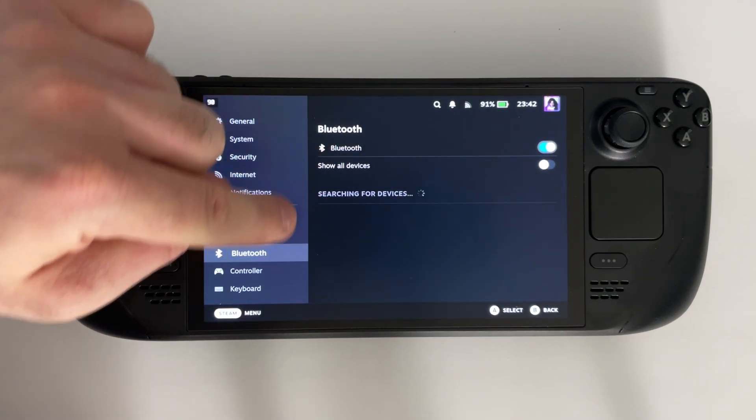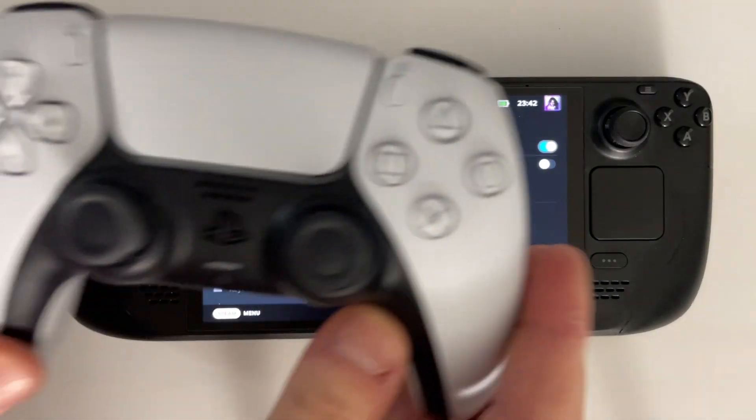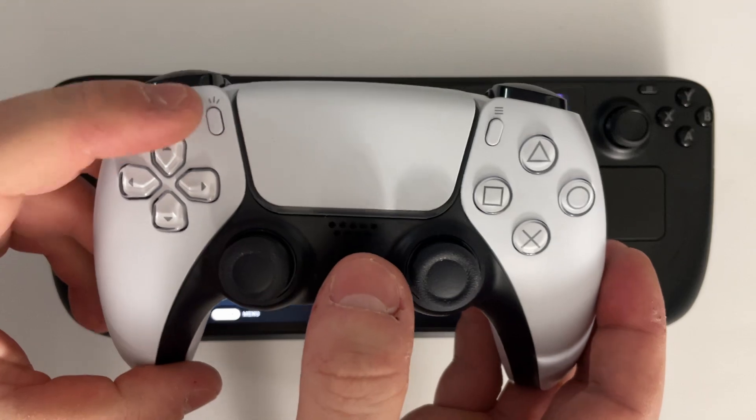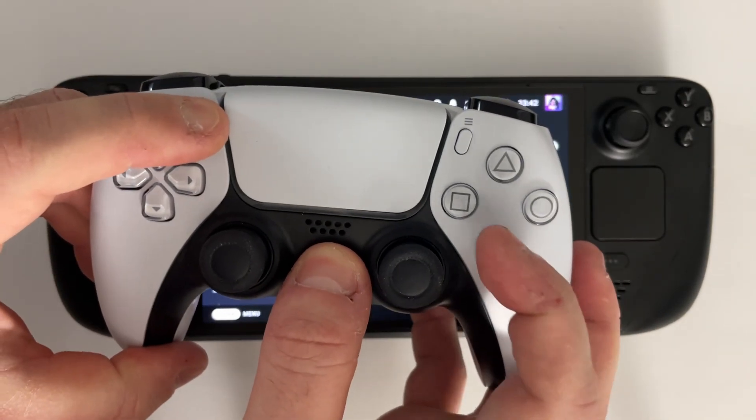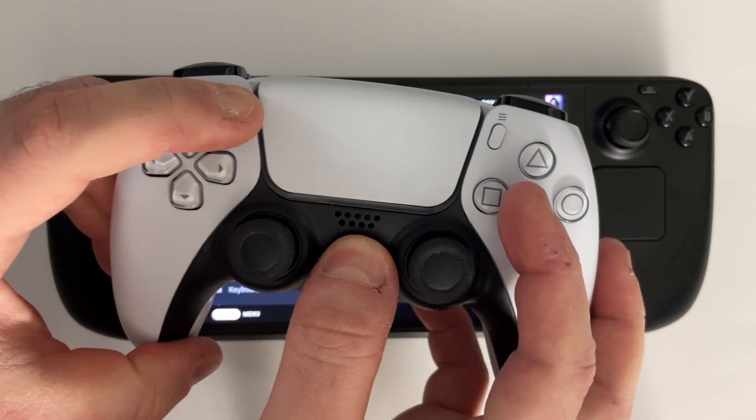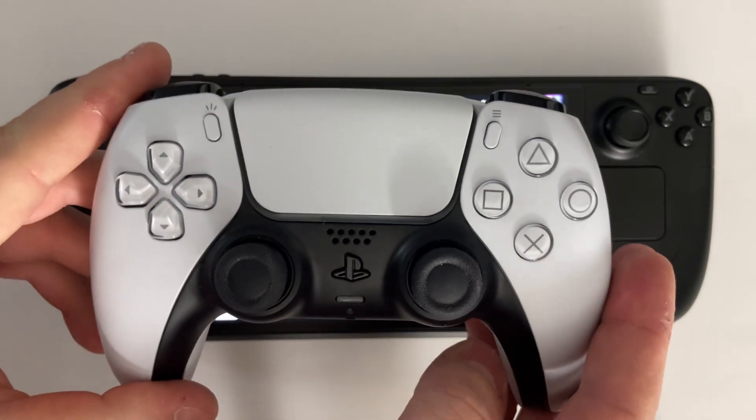At this point your Steam Deck is set up for the PS5 controller. Now you want to press the PlayStation button and the Share button on your PS5 and hold it until the blue lights on the front start flashing, indicating it's in pairing mode.